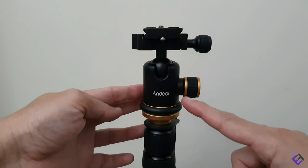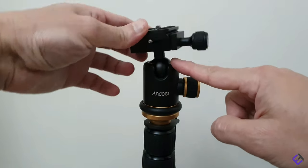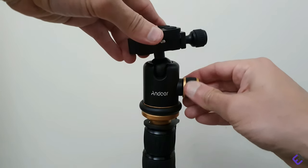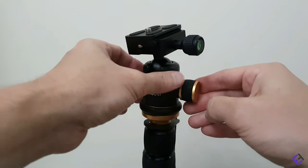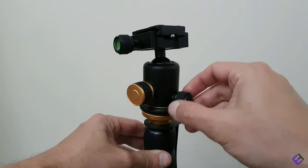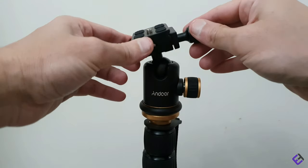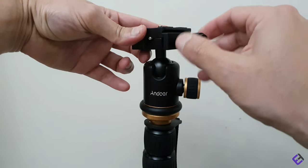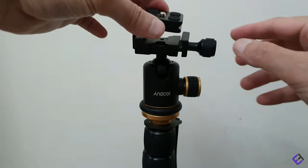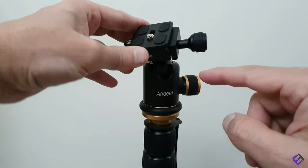Now let's have a look at the tripod head — that's the Andover logo. It comes with a 30 millimeter universal ball head, and that's the knob to lock the ball head. Here we have the knob to lock the panorama base, the clamp to support the plate, and the knob to lock the mounting plate. Here we have the quick release mounting plate which comes with a quarter inch screw. The head also comes with two bubble level indicators for balancing your camera.